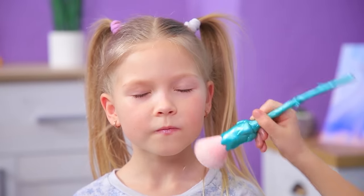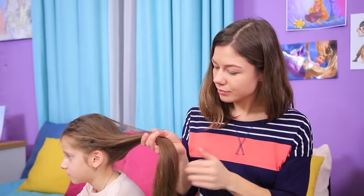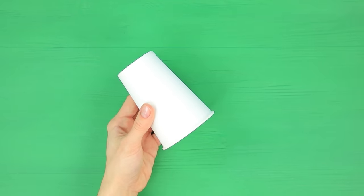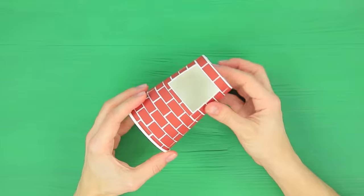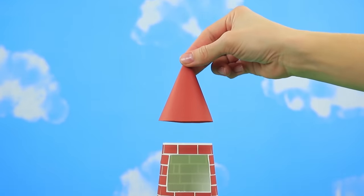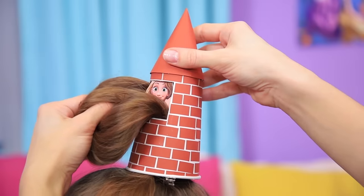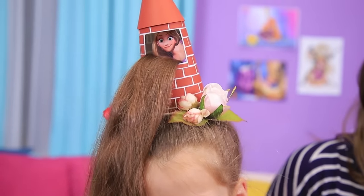Here we have two die-hard fans of Princess Elsa and Princess Rapunzel! We want to recreate their makeup, but we need to do their hairstyles too! Princesses, we know how to help you! I have a great idea for Rapunzel's long braid! Put the hair into a high ponytail! Cut a square hole in a paper cup! Cut a sheet of dark red paper into rectangles and glue them to the cup so it looks like the bricks on a tower! Wrap paper into a cone and attach it to the top of the tower! Place a printed picture of Rapunzel into the window! Put it onto your head and pass the ponytail through the window! Decorate the hair with artificial flowers! Our magical hairstyle is done! Rapunzel, let down your hair!